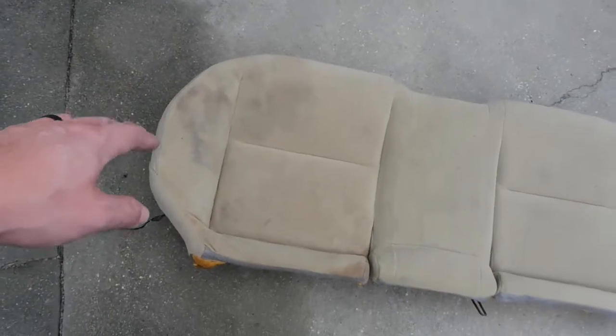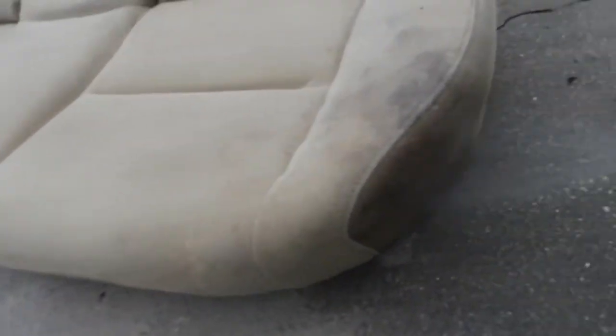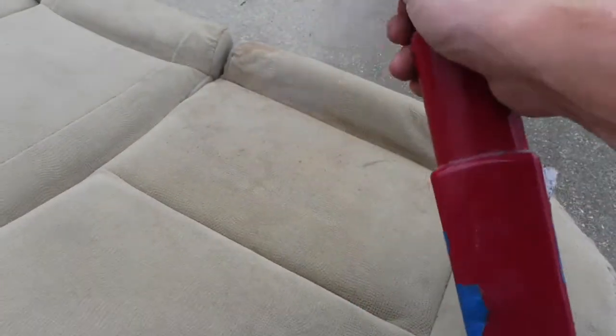First thing I'm going to do, I'm going to use this one as a test. I'm going to put some Purple Power on it, scrub it, let it sit a little bit, and we're going to hit it with a pressure washer. I've just got chocolate milk spilled on it at some point — that's what that real heavy stain is.